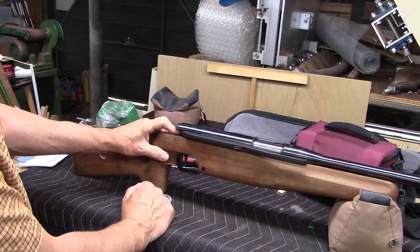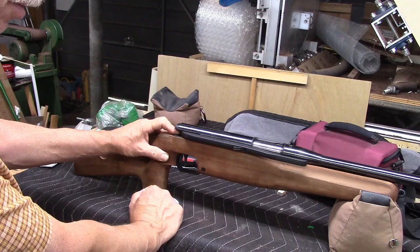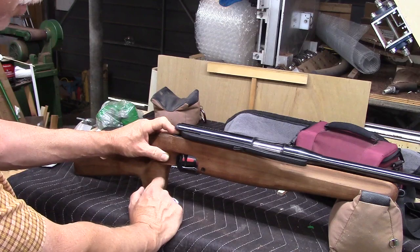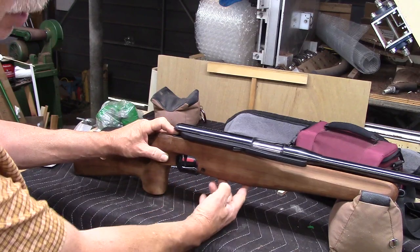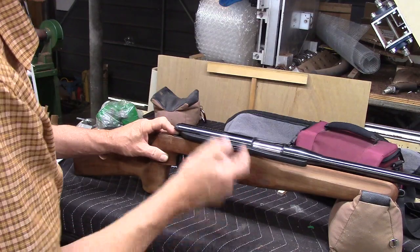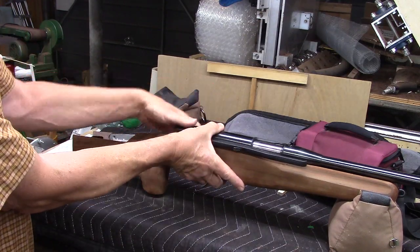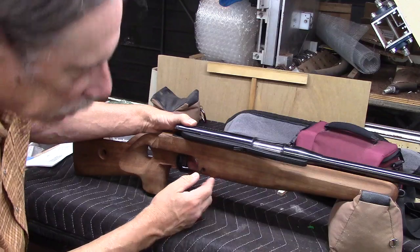I don't have screws for this — they look like M6 by 0.8, so a fine thread and not a hardware store find, and I don't have any in my box. I would like to be able to tighten the action up into the wood and bed it, but I don't have to have it. I can clamp it and just make sure visually that the holes are lined up, so it's not a big deal.